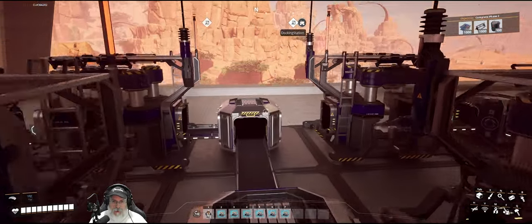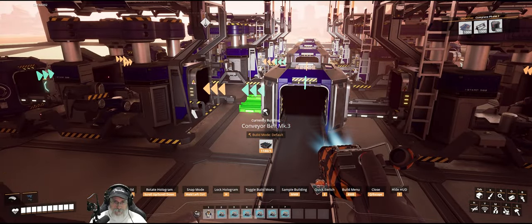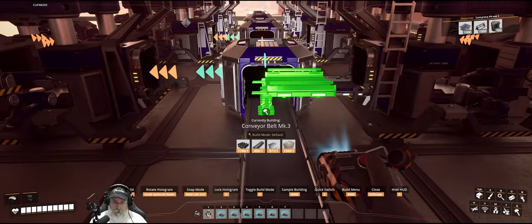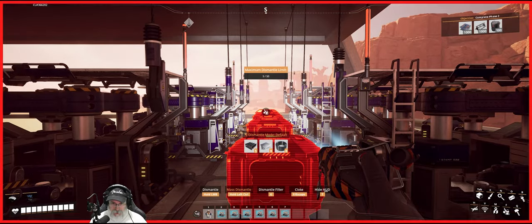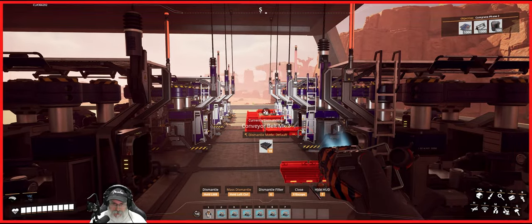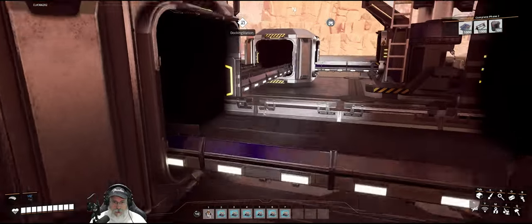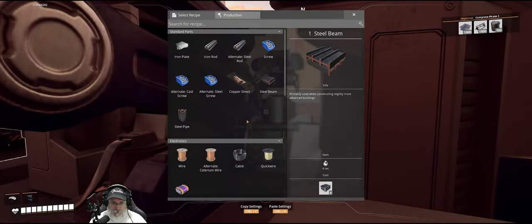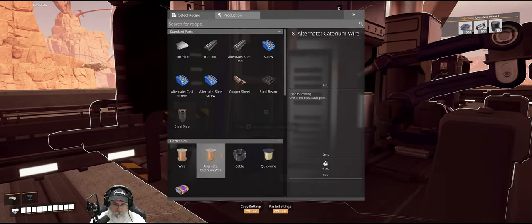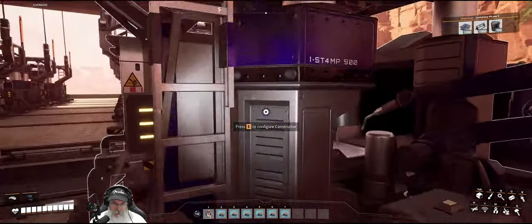Now let's go ahead and hook up the belts to here and here. But we need to change things up down here — all of this needs to actually be picked up and reset. Grab all of those belts there. So here's the deal: these first four constructors are going to be making quick wire. Let's copy those settings, paste, and paste.